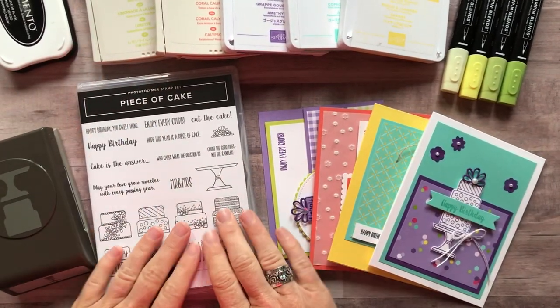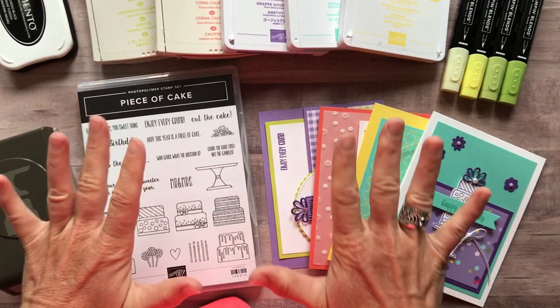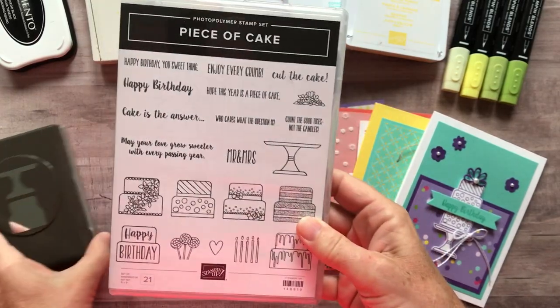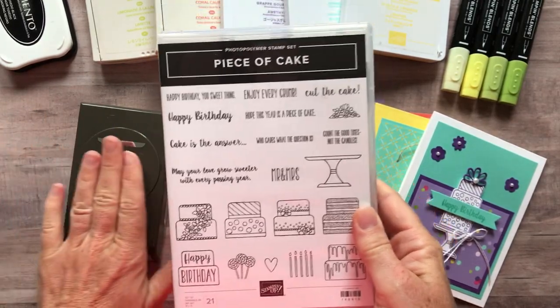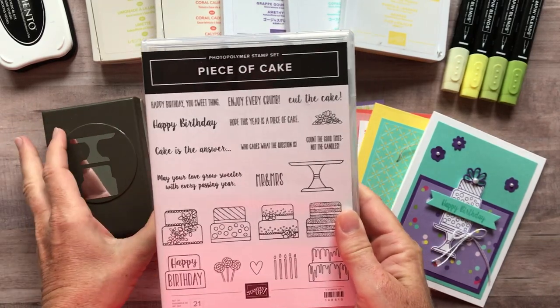Hello friends, it's Amy Frilici at the Gathering Inkspiration Stamp Studio, and today I have another super fun class to show you. It features the Piece of Cake Stamp Set and the Cake Builder Punch. I've been wanting to do a class with these products for a while, but the punch had been on back order, so finally I can offer this class.